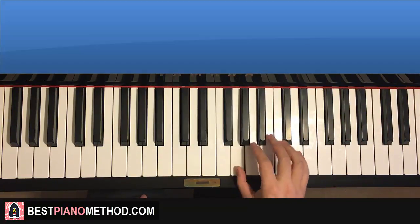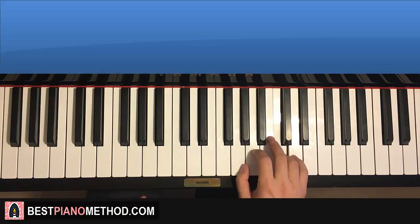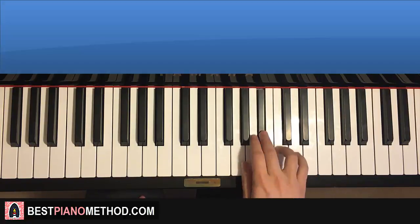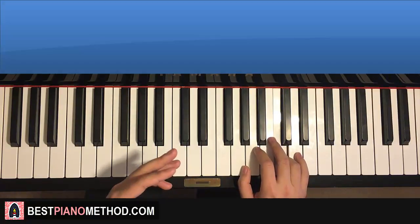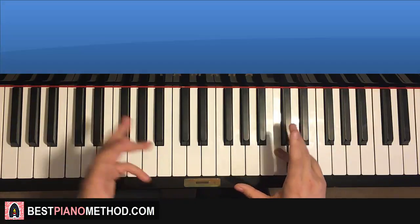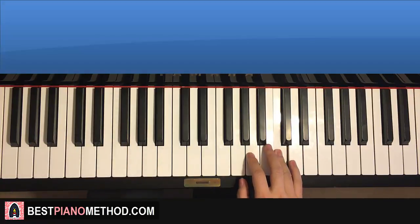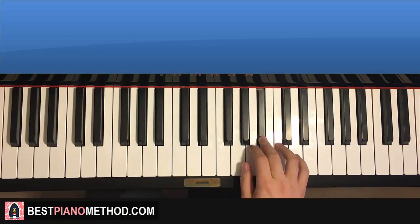Fifth part, right hand continues: G, C, C, B flat, B flat, A, C — and that's the fifth part. One more time: G, C, C, B flat, B flat, A, C. There are a total of eight parts here, so we're going to do five, six, seven, eight as a group, just like the first group.